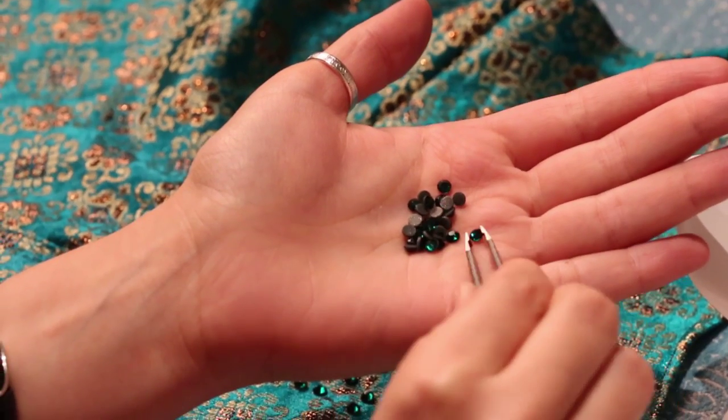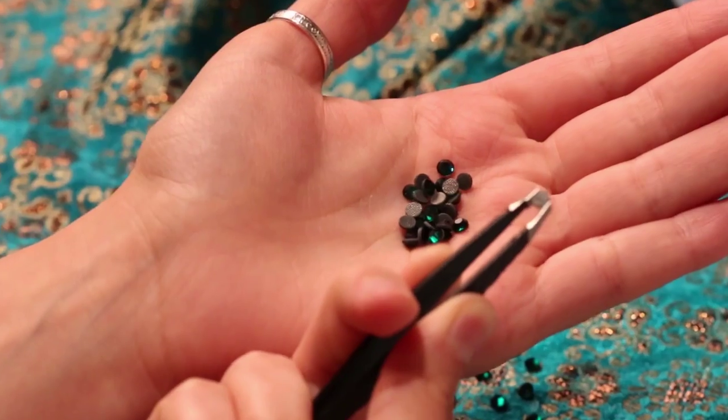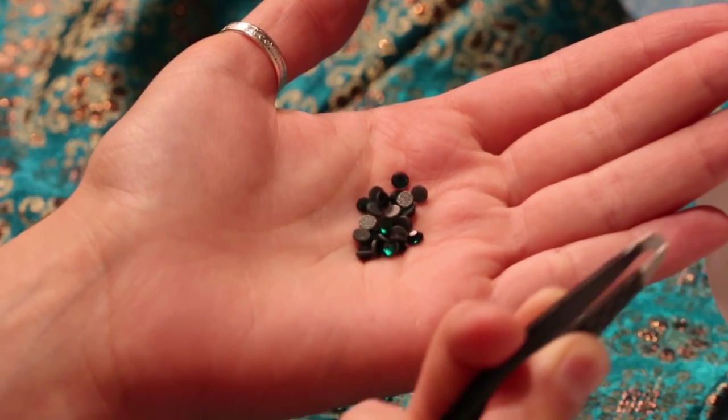As you can see, thermo sparkles on the back side have a layer of glue, and in order to attach them to your costume you basically need to heat the glue.